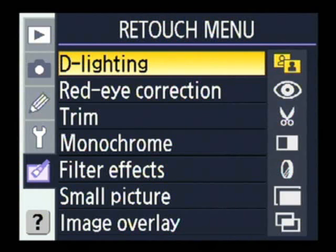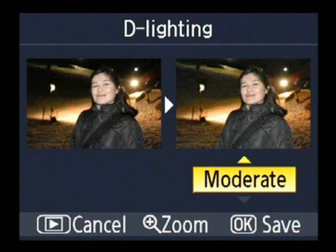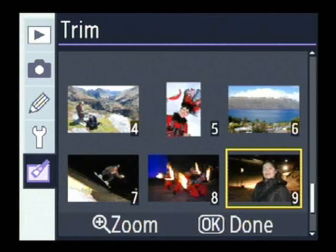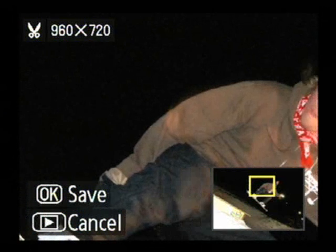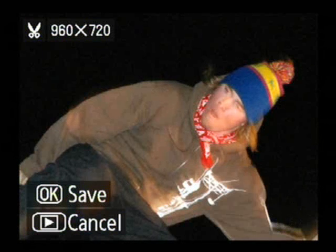Here's the delighting option — you choose a picture to adjust and there are three options: normal, moderate, and enhanced. You can see on the image that the enhanced option makes the background slightly brighter, like playing around with levels in Photoshop. You can also crop pictures in-camera with the trim function. Using the zoom buttons on the back of the D80, you zoom into a portion of the image, see an overview in the bottom right corner, and choose to crop it. The remaining number of pixels is shown in the top left corner.